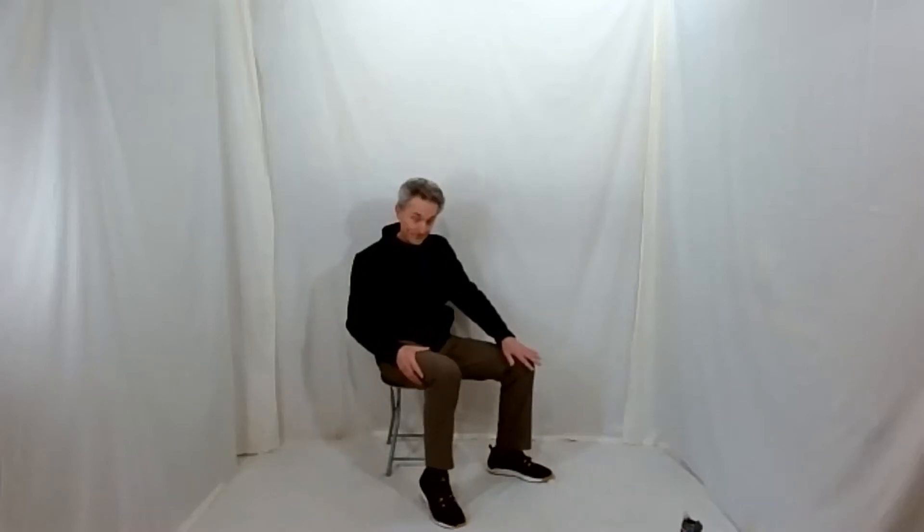Switch sides — now the other foot's doing the heel tap, the first one stopped, opposite arm. Down and up — same thing, bicep curl, flex, and down. Make sure your back is flat, your heart is lifted. Deep breaths in through your nose and out through your mouth.